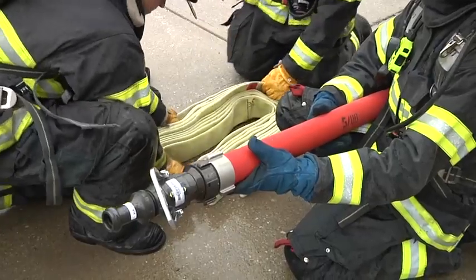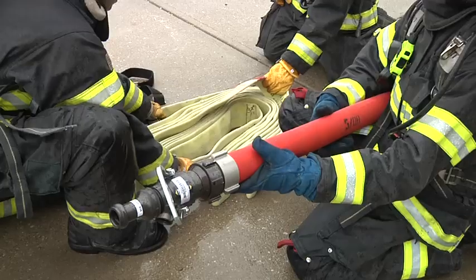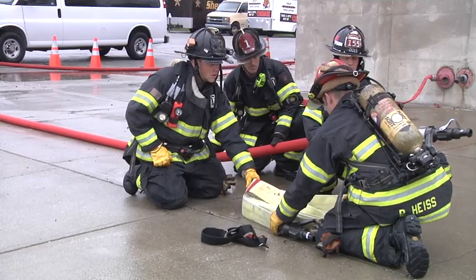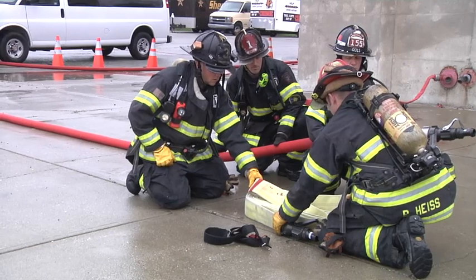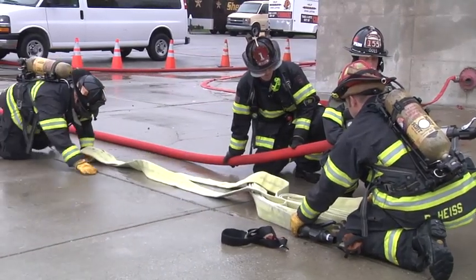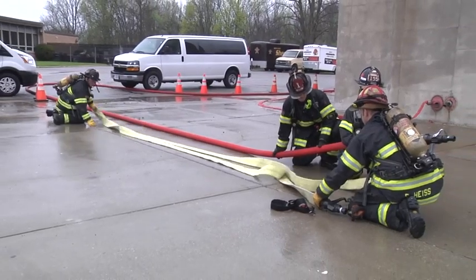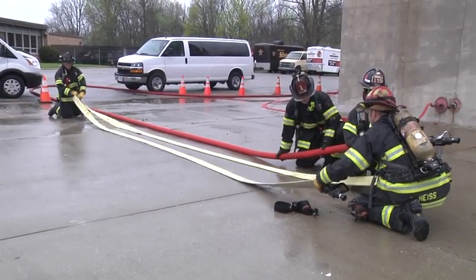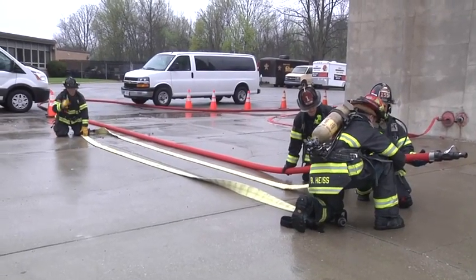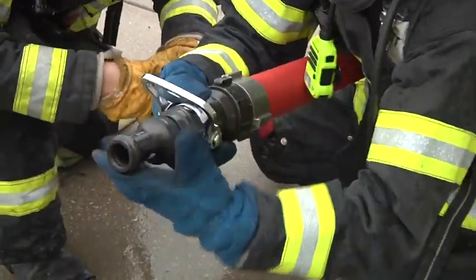One of the firefighters is going to grab the female coupling and the nozzle and hold on to that very firmly. In a smoke-filled atmosphere, the firefighter might not be able to see it and may have to do this by feel. If he can identify the halfway mark, that's what he's going to grab. He's going to stay low and start pulling that hose back away from where the nozzle protection is at — likely doing this by feel in a smoke-filled atmosphere. The firefighter up at the front end is holding on firmly so he doesn't lose the grip on the hose line. At this point, the firefighter's going to ask the original nozzle operator to take the tip off and put that tip in his pocket.